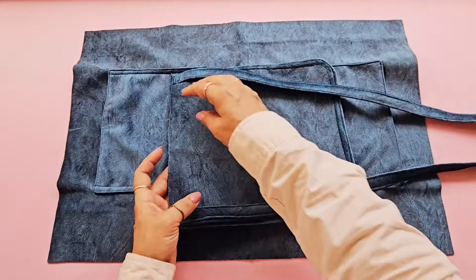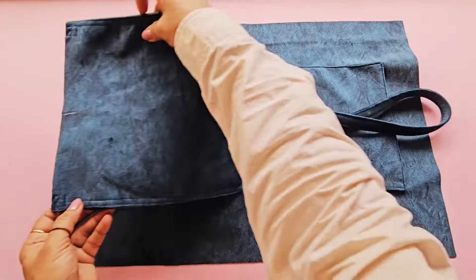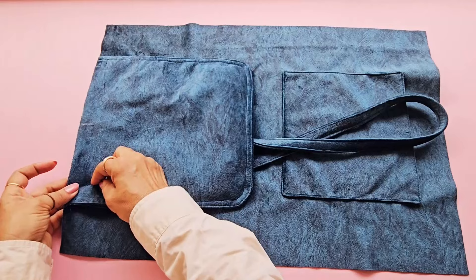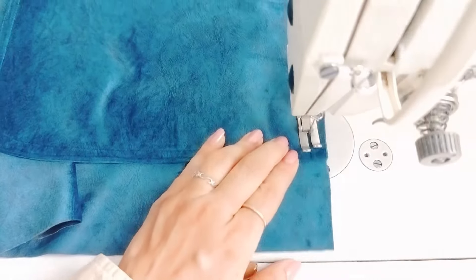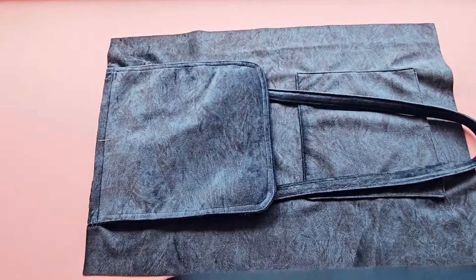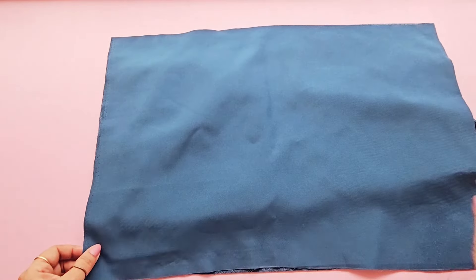Now let's attach the flap. To attach the flap, mark the mid point on the open edge of the flap, align it with the mid point here, and pin in place and stitch. Now take the lining fabric — make sure the right side of the bag and the lining fabric are facing each other.